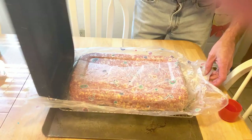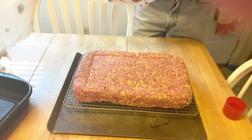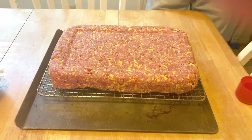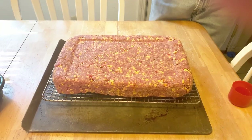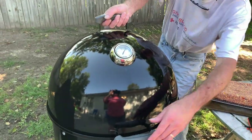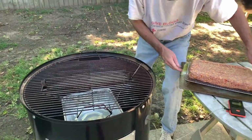Is that part off? That's looking pretty good, guys. Let's get this out to the Weber Smoky Mountain and get ready to start smoking. All right, and I'll put it back and run it over there.